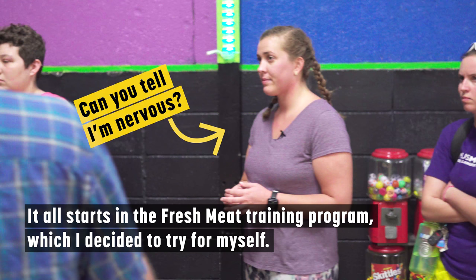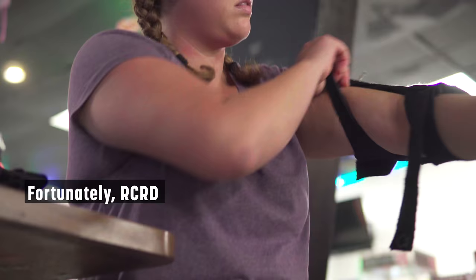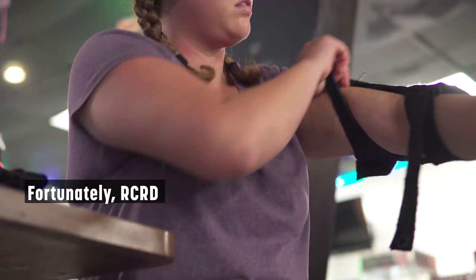It all starts in fresh meat, which I decided to try for myself. A starter kit of gear can run you $250. Fortunately, RCRD has loaner gear for orientation.